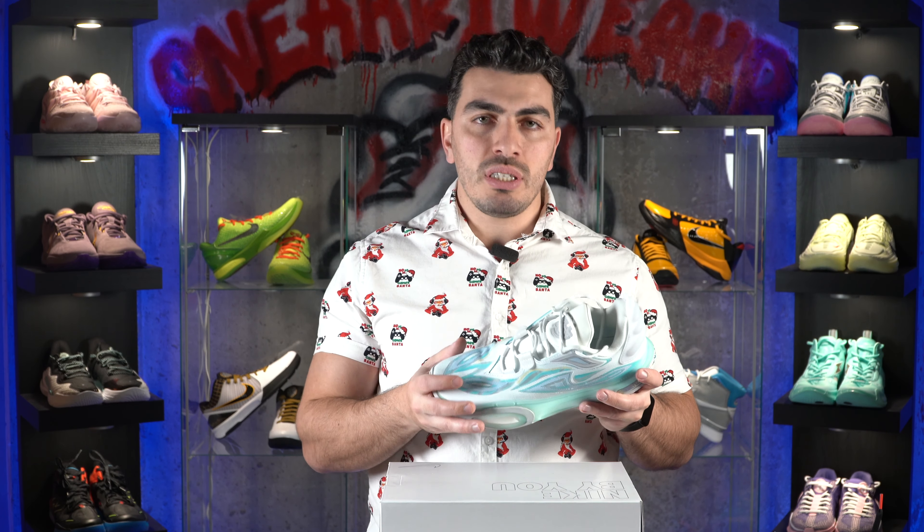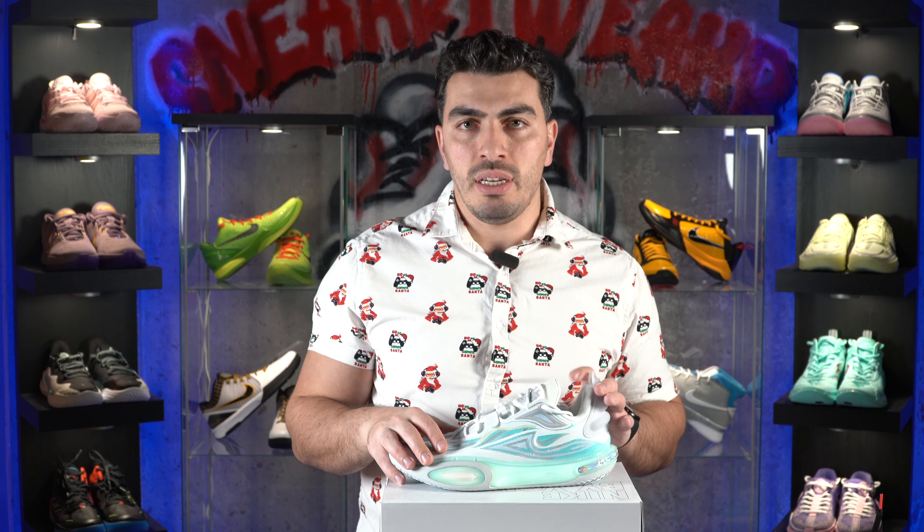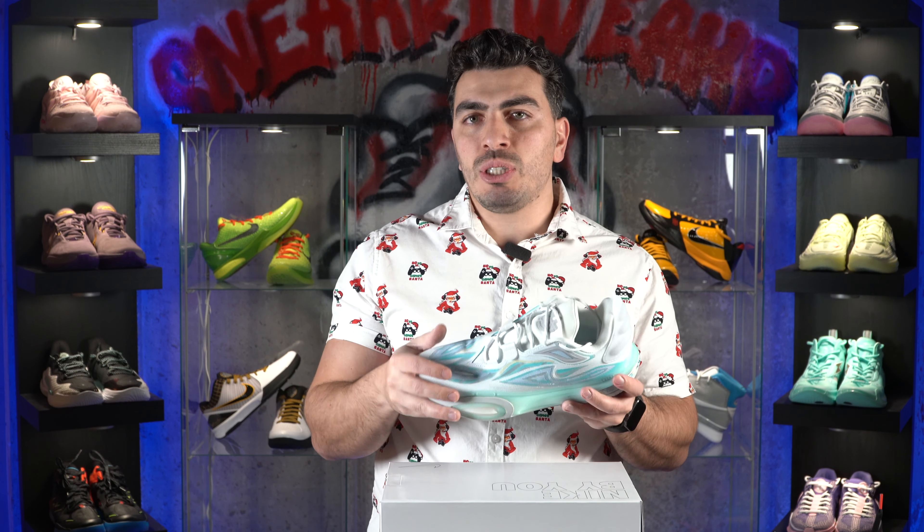You also have a full-length boom midsole that is not only bouncy but nice and plush. Those two things, on top of everything else this shoe provides, make it the best outdoor performer of 2023 for me. You really can't get much better than this unless you were doing something like GT Jump 2s with a more durable outsole. This is absolutely amazing — my top pick for the best outdoor basketball shoe of 2023, and one of my favorite hoop shoes. If you're going to play outdoors, this would be my go-to.